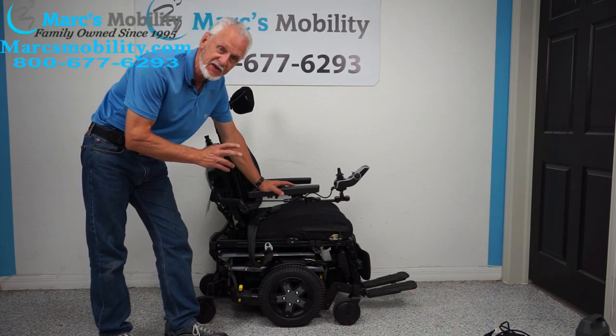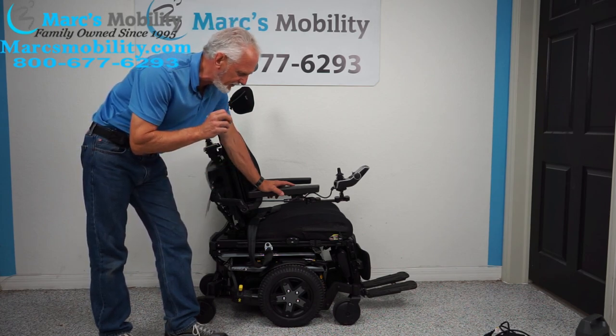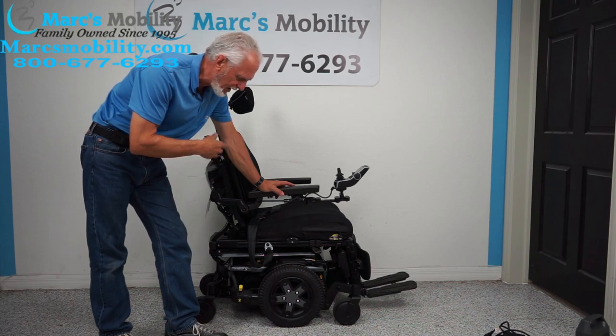We have here a beautiful Quantum Edge 3 in metallic silver. This power chair has 8 miles, so it was only used for less than a week — practically brand new.